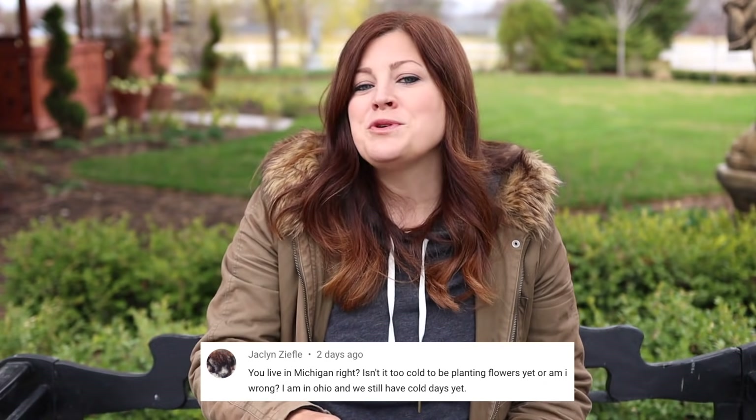Jacqueline says: you live in Michigan right? I just threw that in because I've seen so many questions about where we live lately. We are in eastern Oregon — I was in the garden center a couple weeks ago and a gal thought I lived in Colorado. We're on the border of Oregon and Idaho, about 67 miles from Boise, Idaho. We were formerly zone 5, but they're now terming us zone 6.